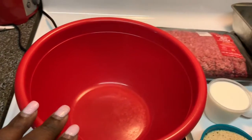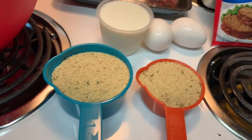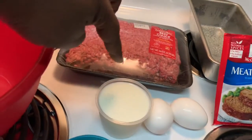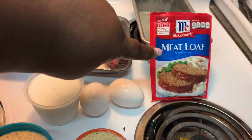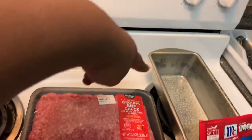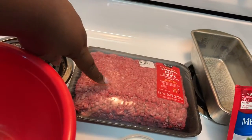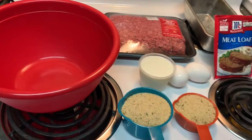Okay guys, so for this recipe you're going to need a bowl — any color. One and a half cups of breadcrumbs; Italian breadcrumbs are preferable. Three-fourths cup of milk, two eggs, some meatloaf seasoning, a loaf pan — make sure you grease it — and a pound of ground meat.